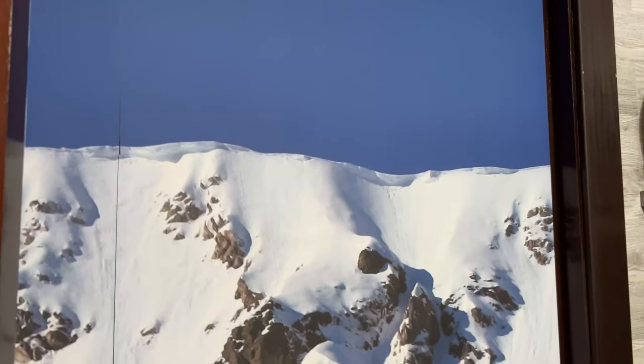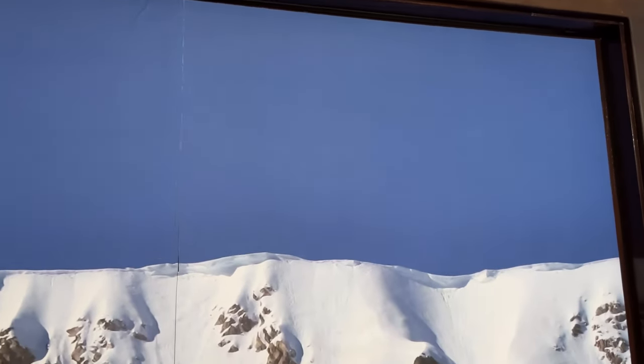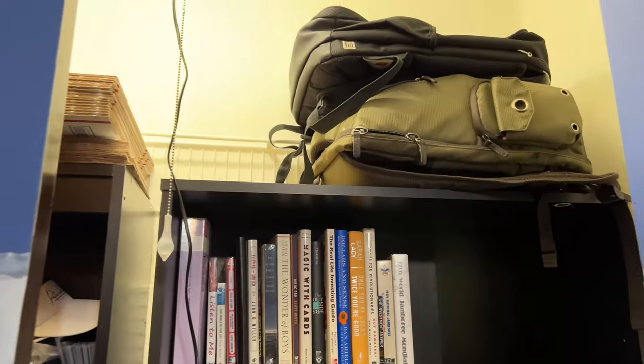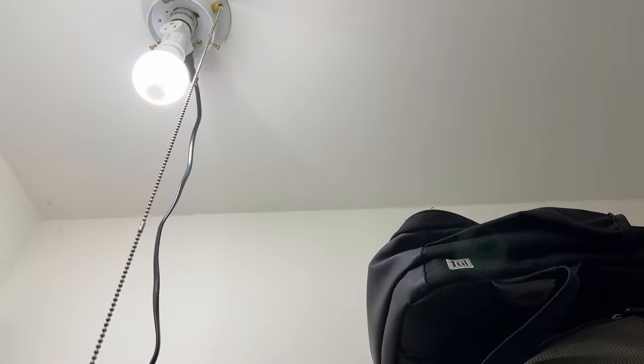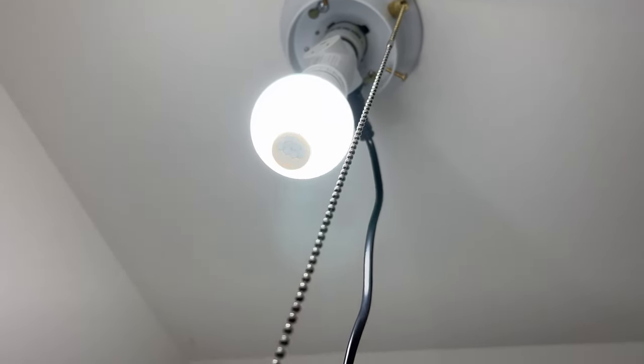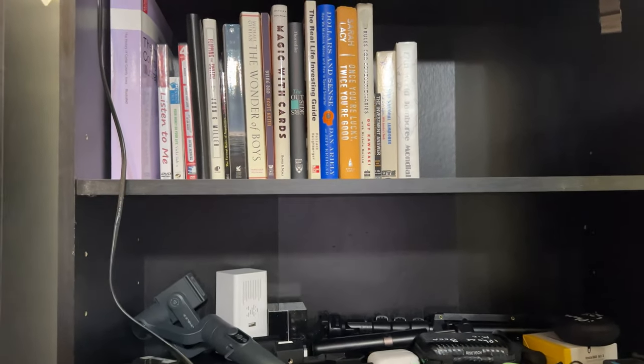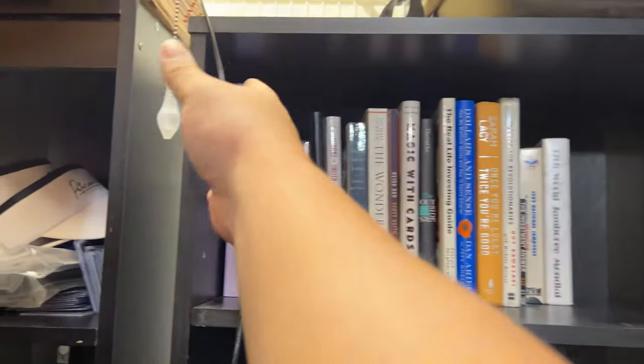Seems like a pretty good life hack, so let's go ahead and install this and see if it works. Here's my closet — the closet doors have been closed for a few minutes and I wanted to see if the light bulbs are out. I don't see any light through the crack, so let's open it up. Oh, look at that — the light bulb goes on automatically! You can see that little motion sensor nipple on the bottom, and it turns on right away, instantaneous.